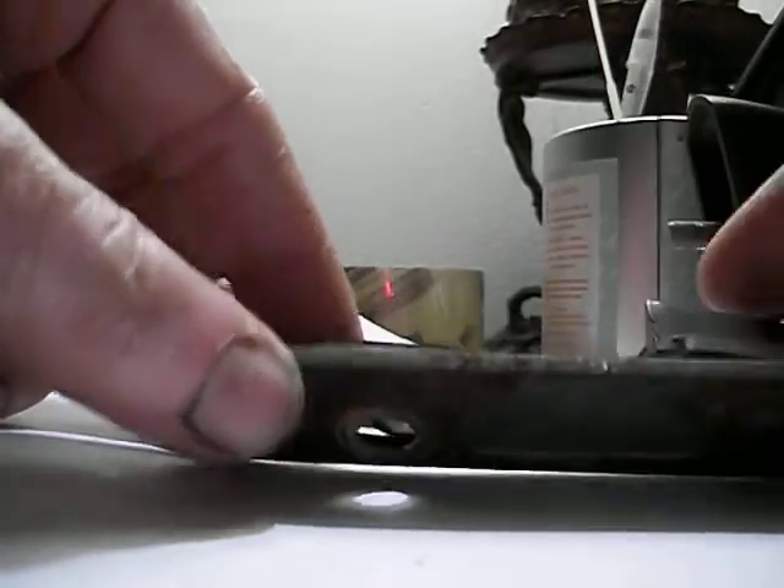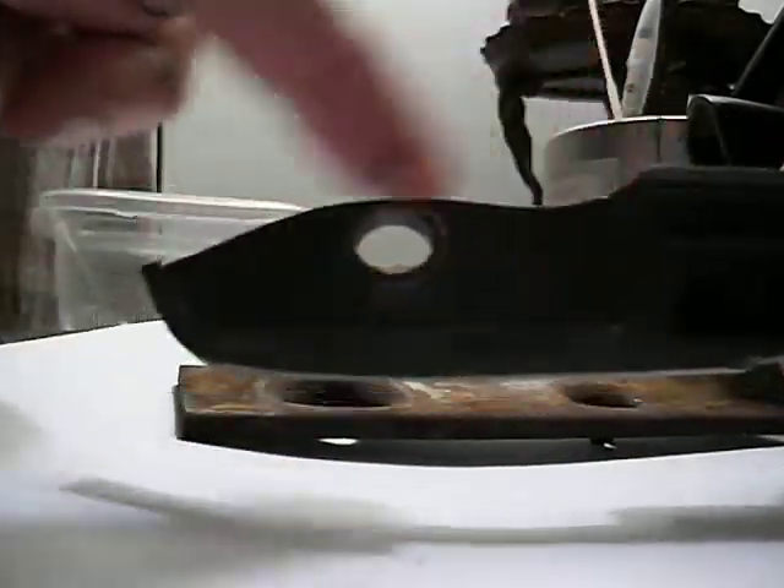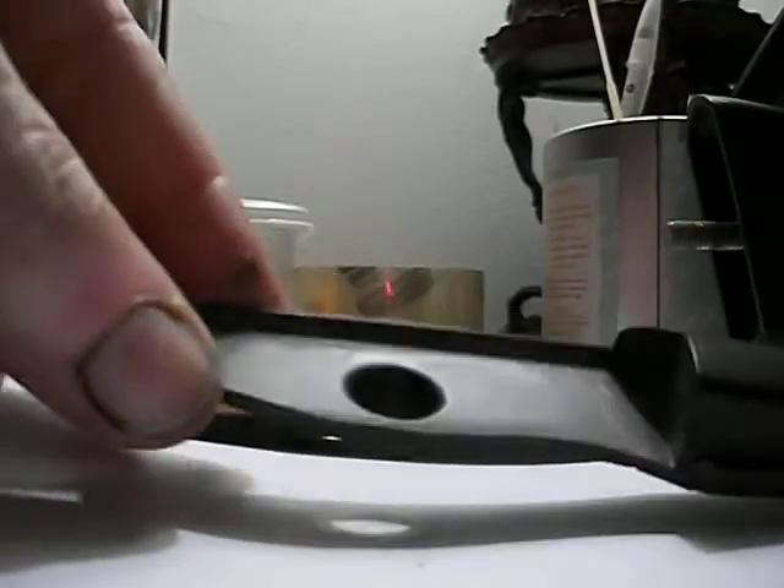Quick video showing how the mirror on the Z is mounted. First of all, this is a broken piece. The base part here is broken — it shouldn't be shaped like this. The other break is the head itself; it's got a big chunk missing out of it.